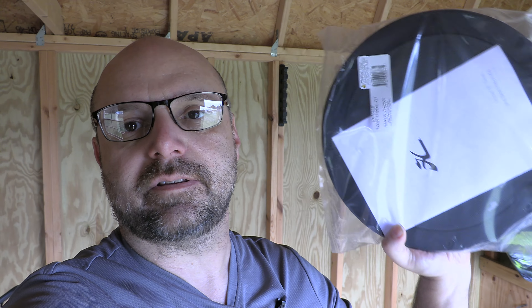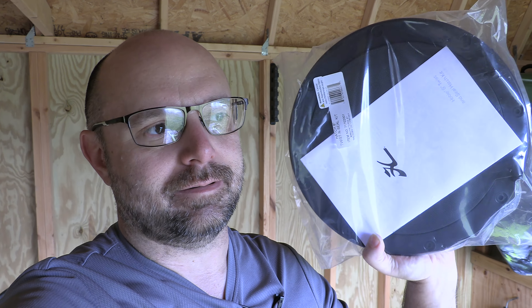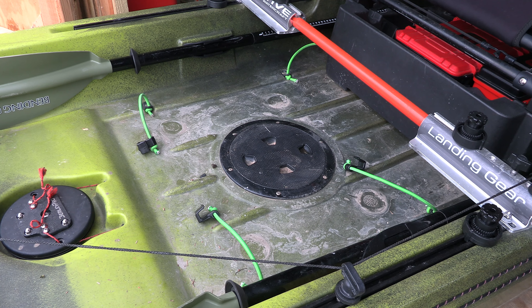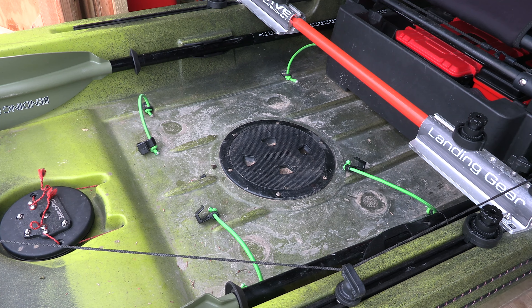Next video, stay tuned — got a couple fun new additions to add to the kayak too. This one is going to be more of a maintenance video, but hey, hang out and have some fun. Maybe you'll learn something, maybe not — either way, it is what it is. Let me get the camera set up and we'll start taking this old hatch off and putting the new one on.